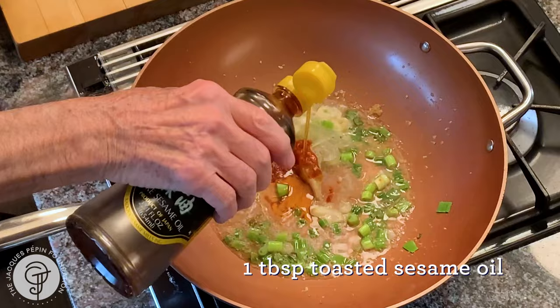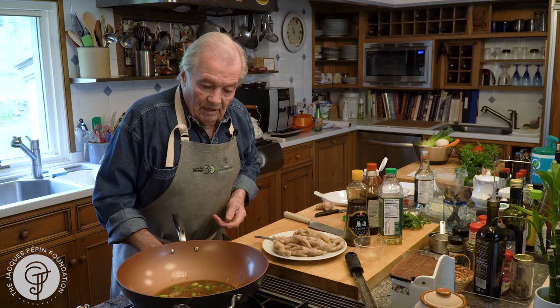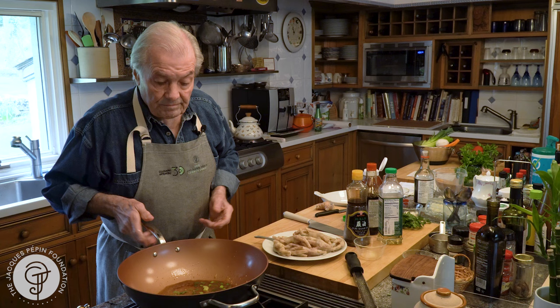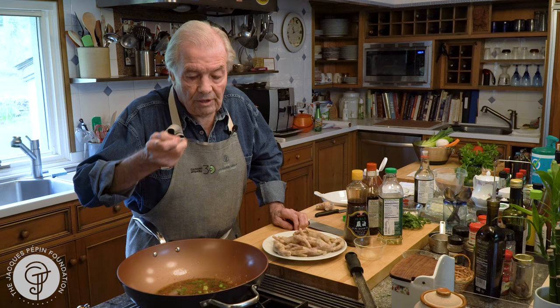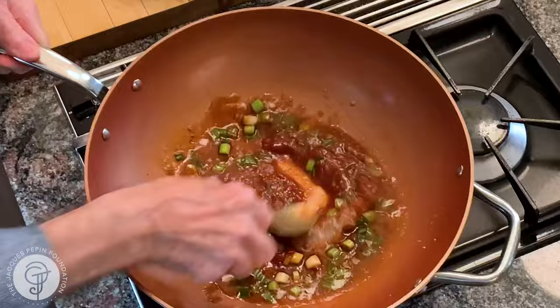A tablespoon of sesame oil — a couple of tablespoons at least — and soy sauce. Bring that to a boil. Conventionally the sauce is thickened with a bit of arrowroot or potato starch, but I'm going to thicken it with a little bit of ketchup. That should give me enough thickness to make a creamy sauce.